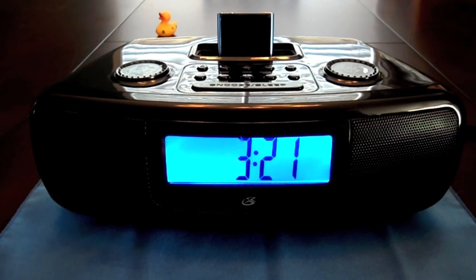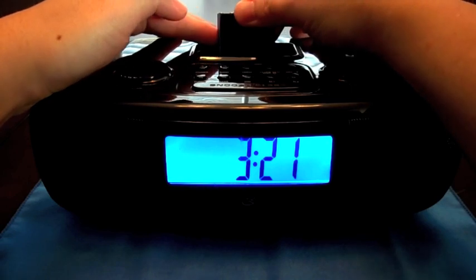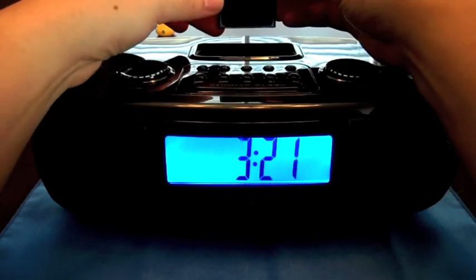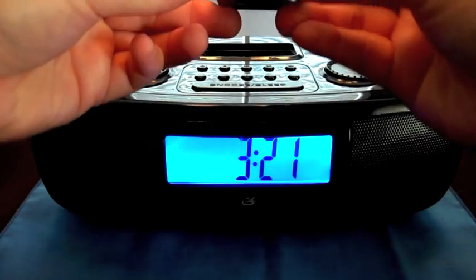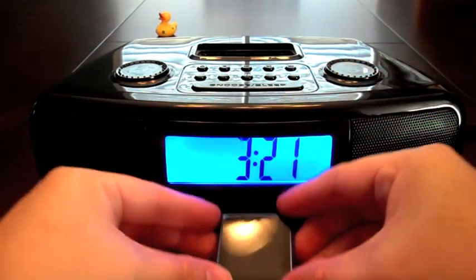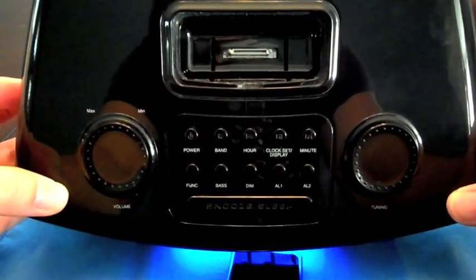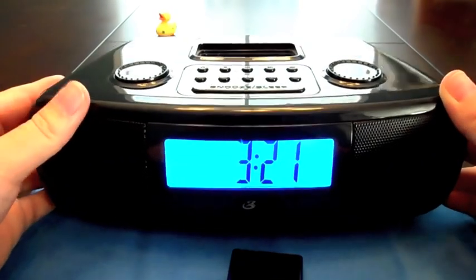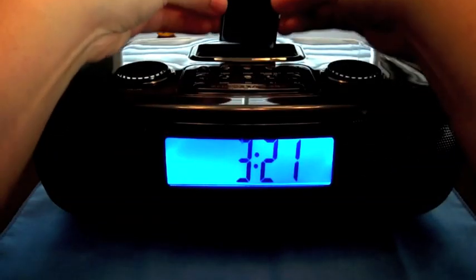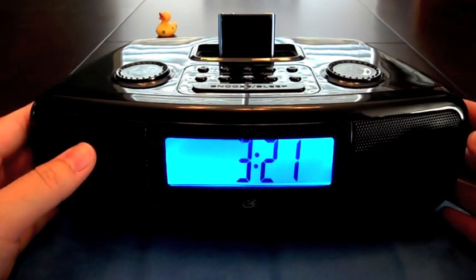I've had it for three or four years so I really don't know, but as you can see I've got the iPod Nano already docked — it goes on there pretty smoothly. It's got the 30-pin dock connector and that's going to go right into the unit's 30-pin connector up at the top there.